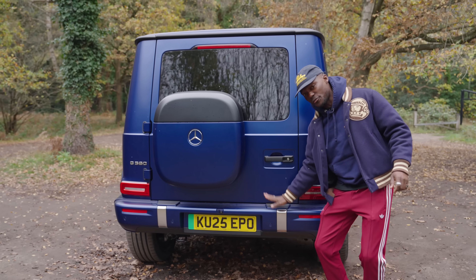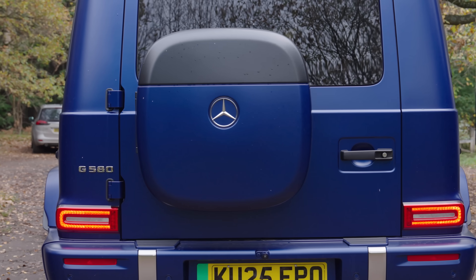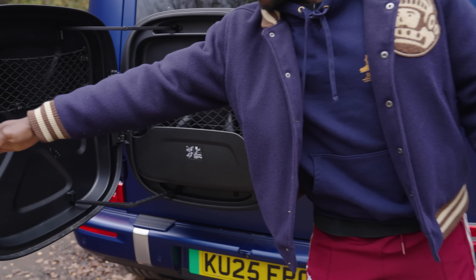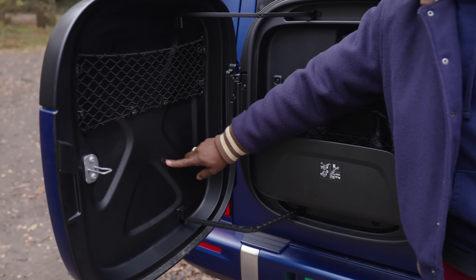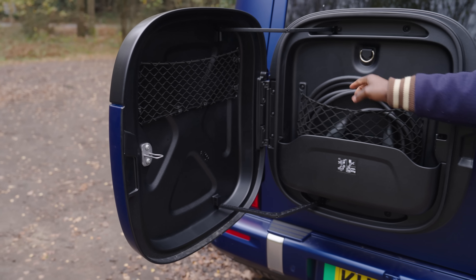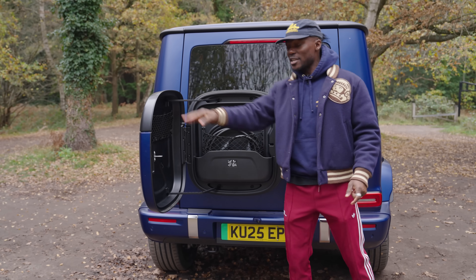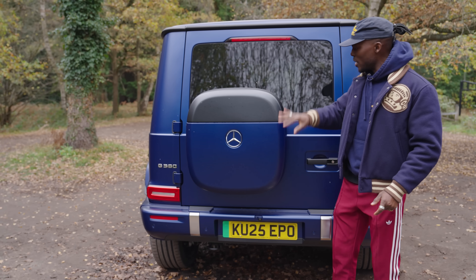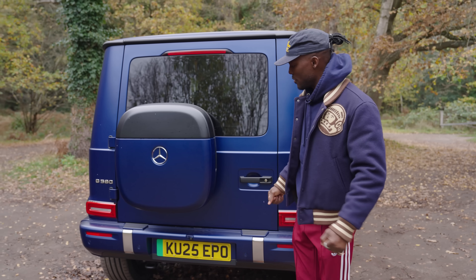Moving to the back, we get this grippy area so when you put your foot on there to step up, you're not going to slip off. This design box here is where your charging cable goes — there's a little button you press that opens it up, and then you have your charging cable inside. There are little Easter eggs too — for example, you get a little G-Wagon car printed on the cover. You get a net to keep the cable in place so it doesn't dangle everywhere, and there's another net so you can store something else there. You can also opt for a spare wheel to go there if you'd like.